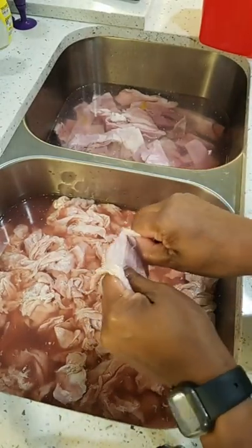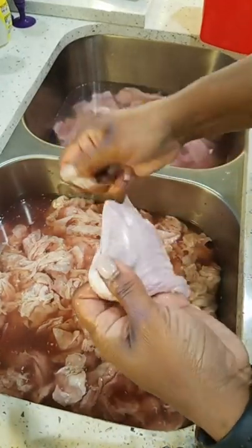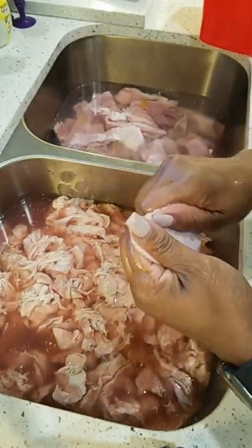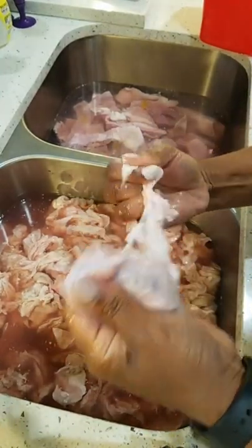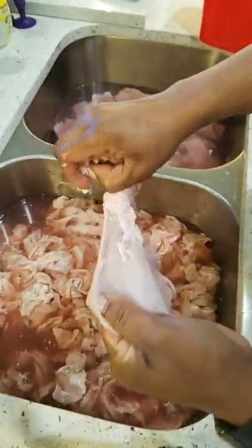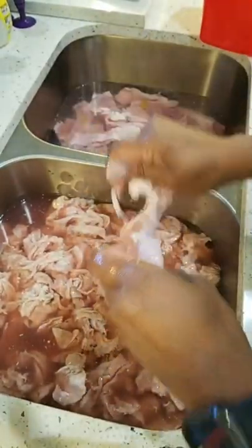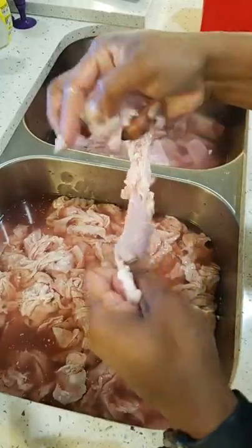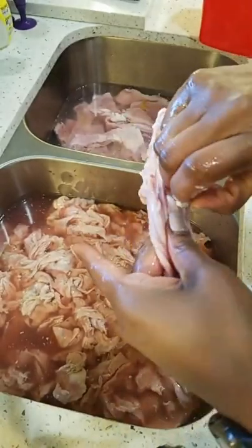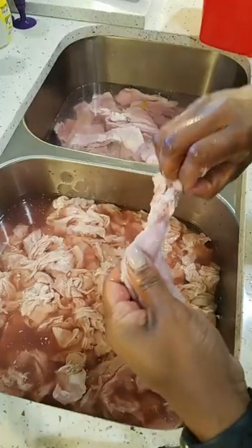Aunt Betsy's is good, it's just I need more chitterling. I'm just pulling all that stuff off. I'm telling you — it's a difference when you cook it with all that stuff in it. Your water should not be foamy. Your water should not stink. Your chitterling should not stink while you're cooking them — that's a problem. That's a clear sign, baby, that you did something wrong, that you didn't get them clean.